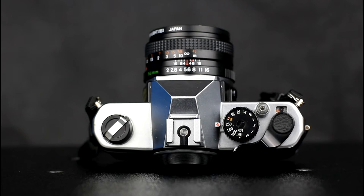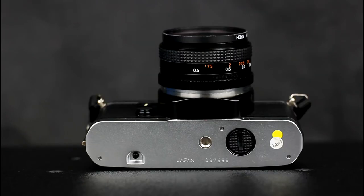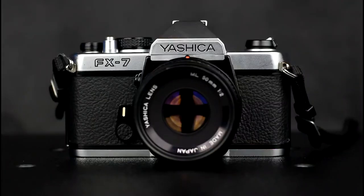The Yashica FX3 7 series of cameras were manual exposure cameras aimed at the amateur market. They are manual focus cameras that have centre-weighted metering. They take lenses of the Contax Yashica line made by Carl Zeiss, Yashica and other manufacturers. Introduced in 1979, the camera has a manual film winder and a rewind crank for film rewind.